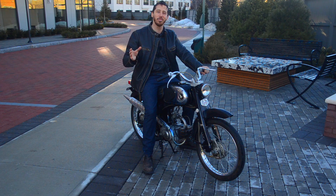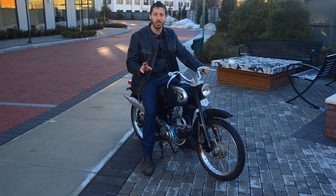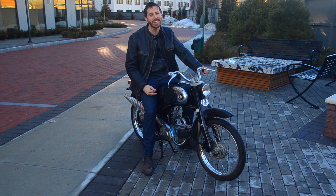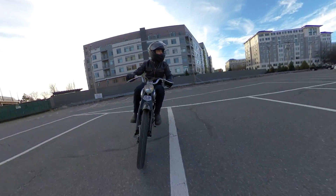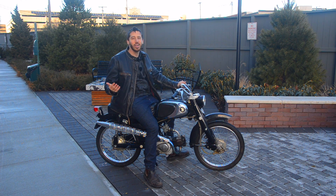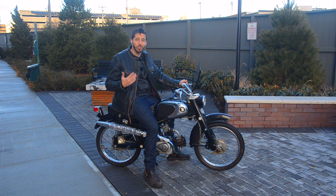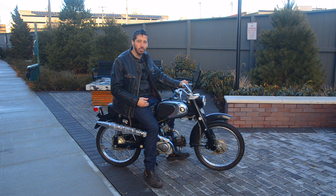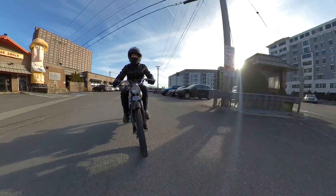Now if you're worried about me destroying a perfectly good motorcycle, please do not worry. First of all, Honda made over 100 million variations of the Cub motorcycle and moped, so this is not a rare bike by any means. And second of all, all the gas pieces I take off — like the engine, the muffler, the throttle — anything I'm not going to use I'll just put on eBay, so other guys restoring these motorcycles can use those parts. This bike will not only turn into an awesome electric motorcycle but will go on to help other people restore their motorcycles as well, so everybody wins.